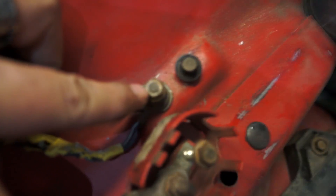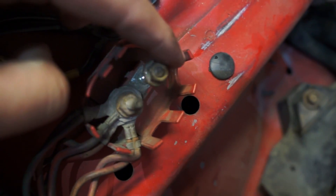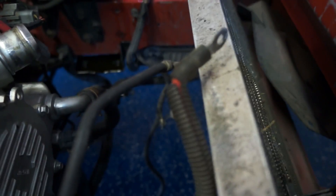There's a ground right here — remove that ground. You can remove this too. These posts right here are going to go down with the K-member. Move it from the back of your alternator. That way, it goes down.